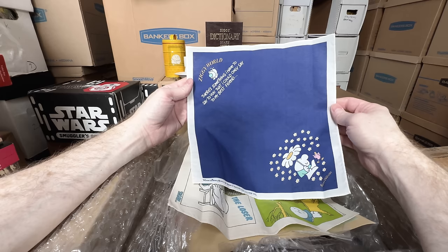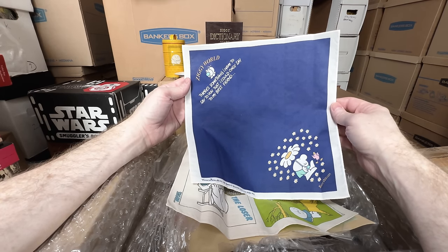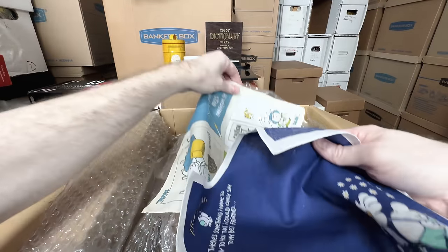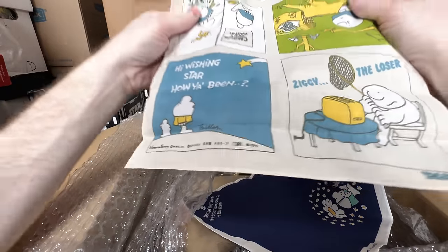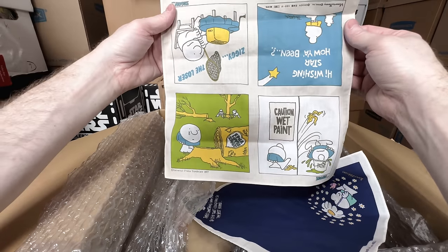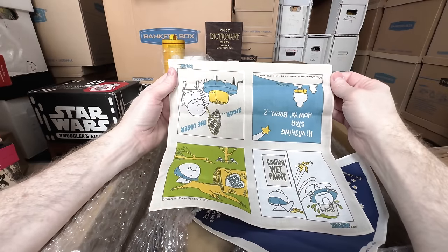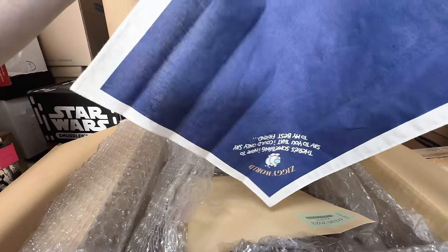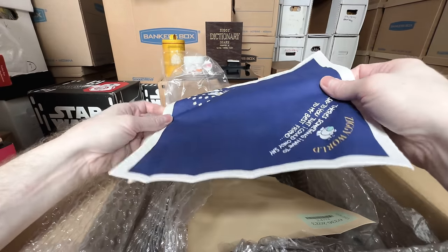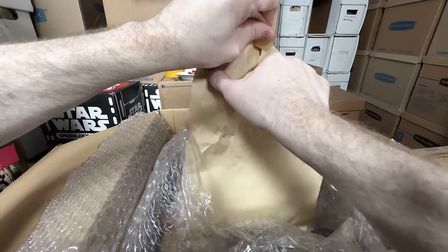Super cute — 'Ziggy World, there's something I have to say to you that I could only say to my best friend.' He's got little flowers. That one I didn't recognize — super cute. In the U.S. in 1977 they didn't make handkerchiefs — this was just a very Japanese thing, to sell handkerchiefs of characters like this. Absolutely love them, I think they're adorable.